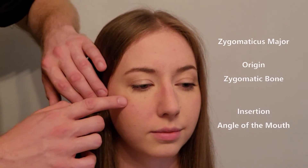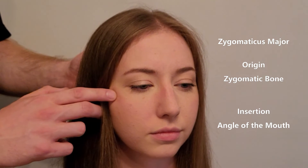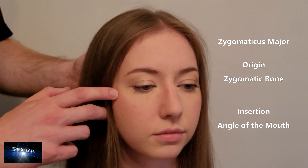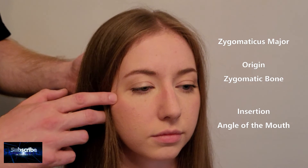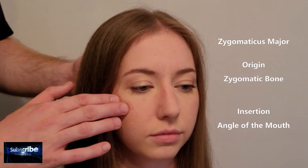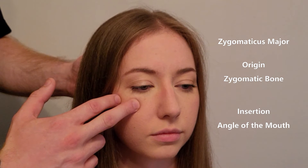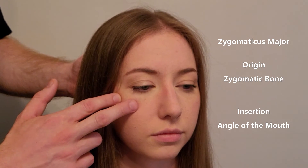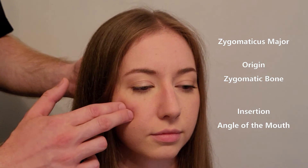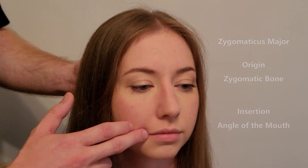Zygomaticus major, by contrast, originates more posteriorly on the zygomatic arch — near the suture between the temporal bone and the zygomatic bone. So minor is on the more anterior aspect toward the maxilla, and major is on the more posterior aspect toward the temporal bone. Major runs down in a similar oblique fashion but inserts into the corner or angle of the mouth rather than the upper lip.